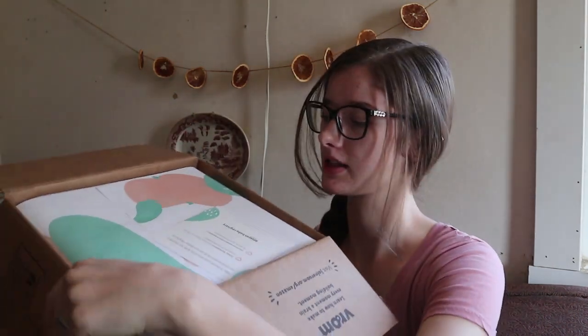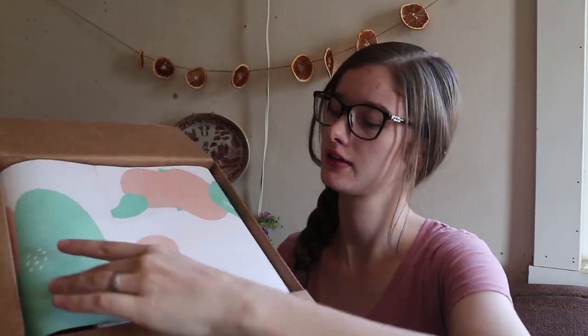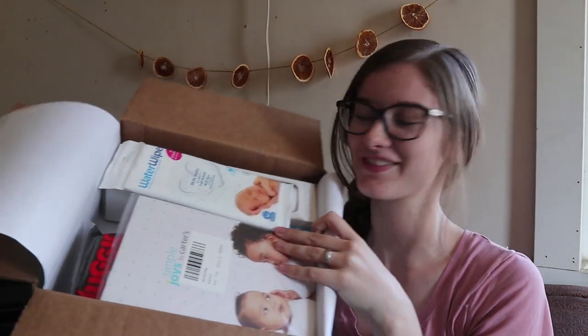Let's get right into unboxing it — I'm super excited! So it comes in this kind of box. Here's what the top looks like. It's got this little card and then the paper unfolds like this.